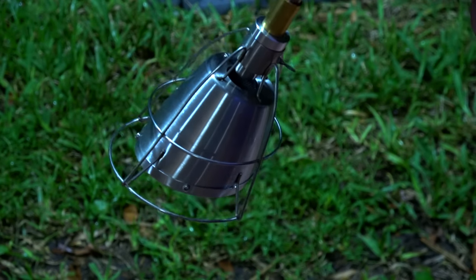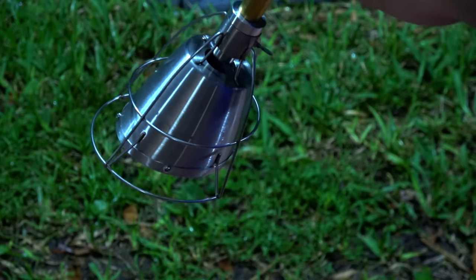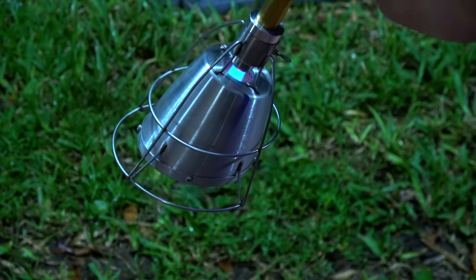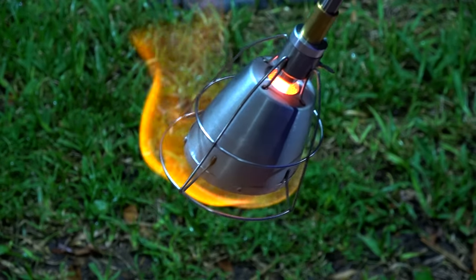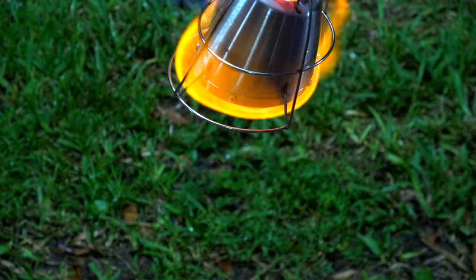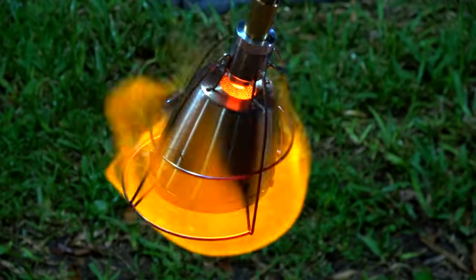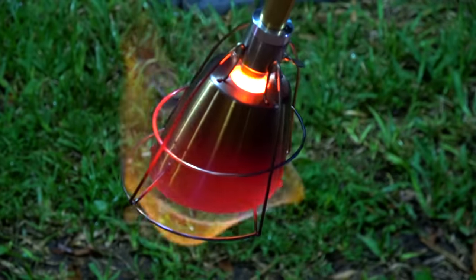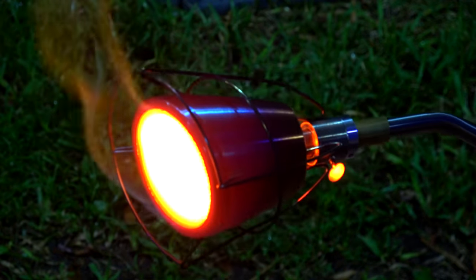Once you have put everything together, it is important to season the screen. Seasoning basically means you want to burn off everything so that it lasts as long as possible. You're supposed to do this face down for about two minutes. Once it's all ready to go, it doesn't matter which direction you point it in — it will be just fine.